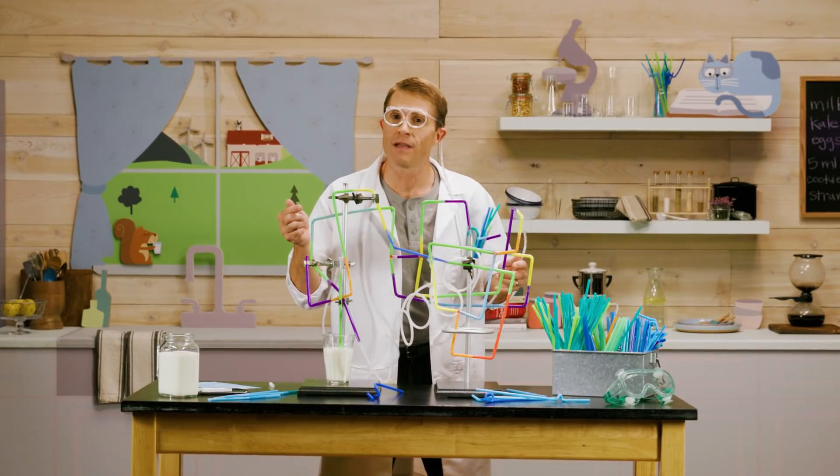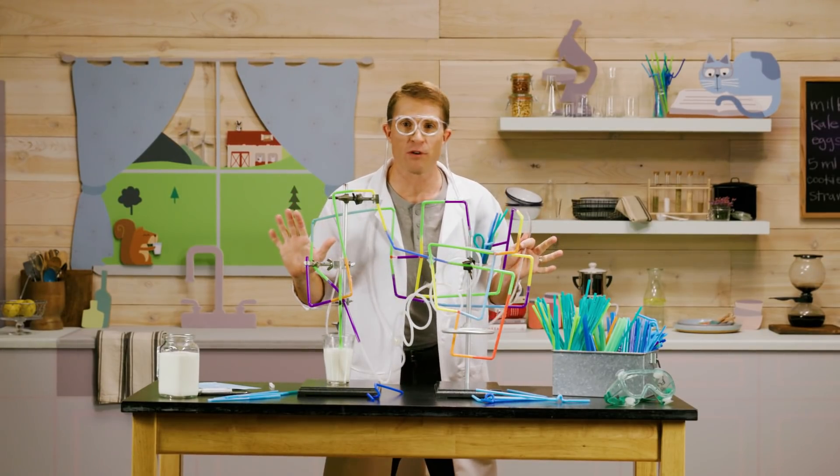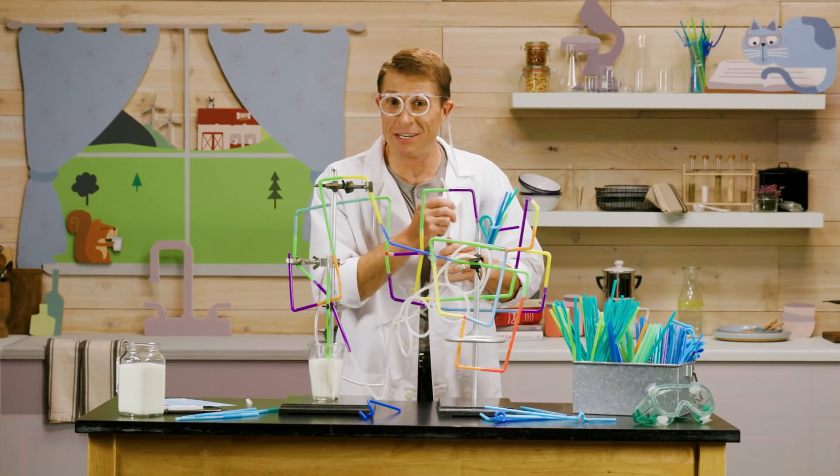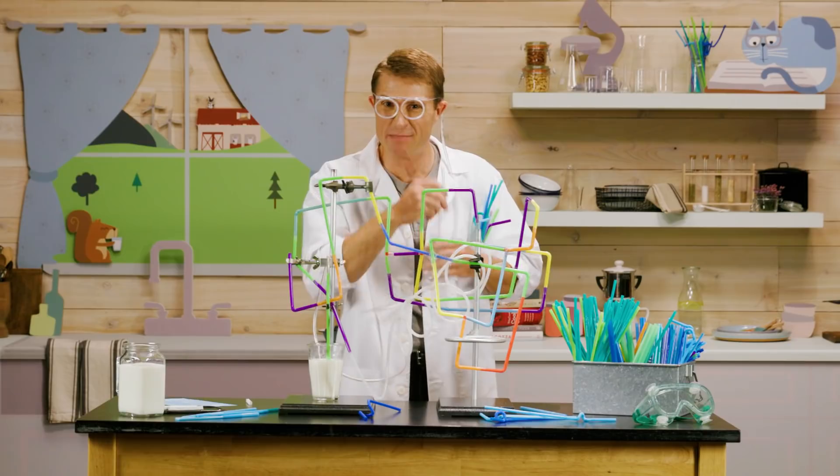Before we go, I've got the coolest homework for you. Build your own super straw at home and put your own slurpee powers to the test. Well, I've got some bubble blowing abilities to test out. Glass dismissed.